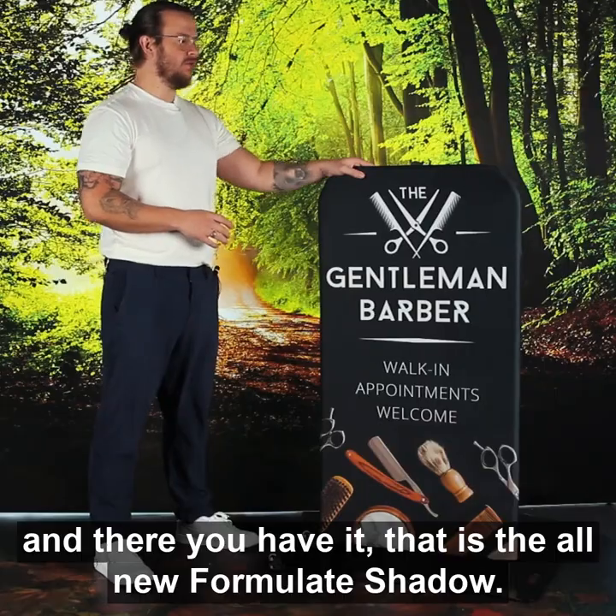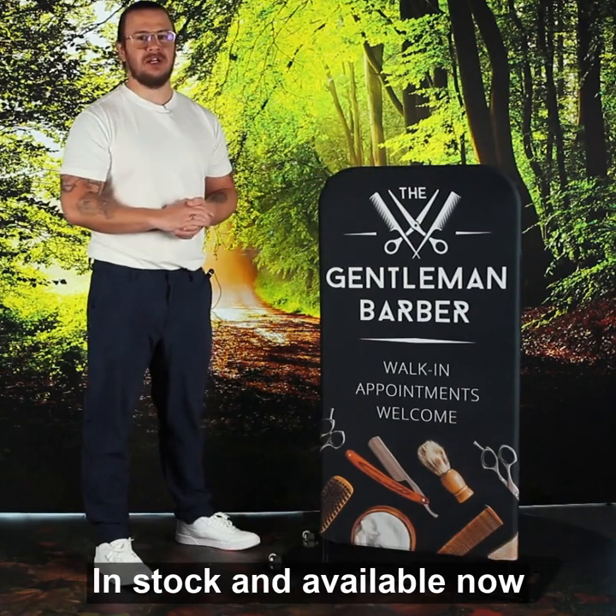And there you have it — that is the all-new Formul8 Shadow. This is in stock and available now. Thank you for watching.